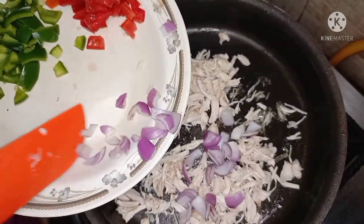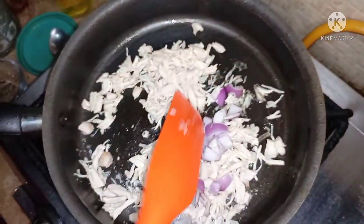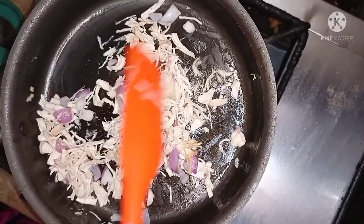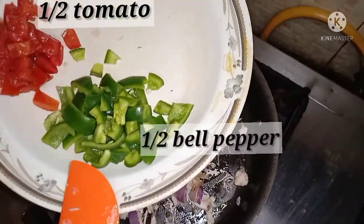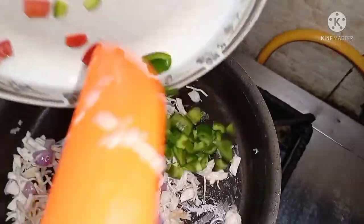Now I have to make it soft so that it will be soft when it comes to a pinkish color. I have made it soft. I have a bell pepper and a tomato, and I will add those too.